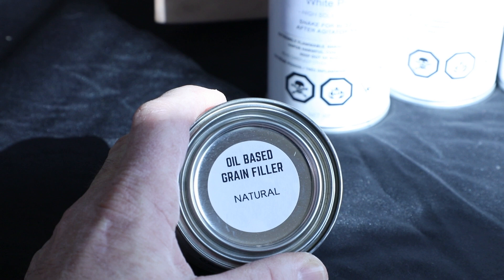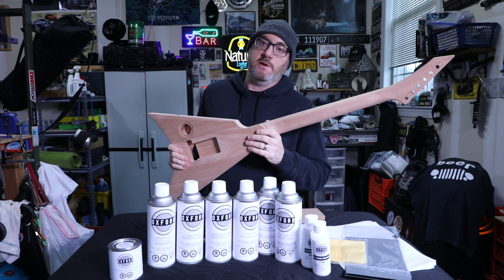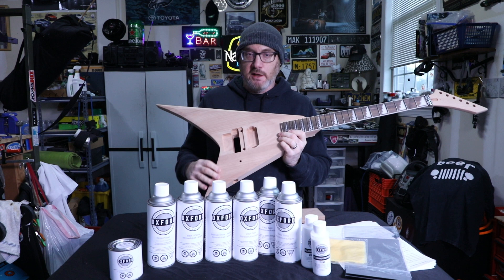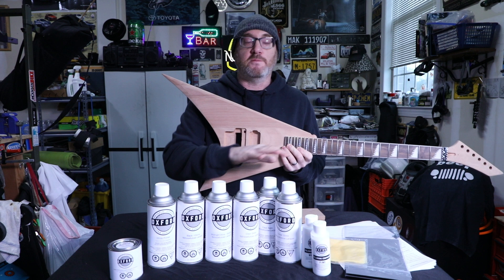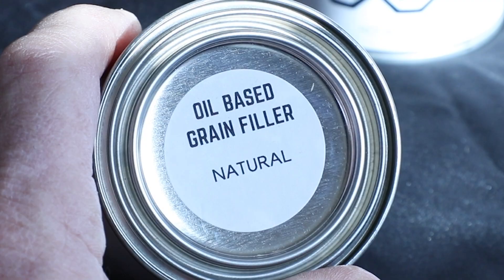The first and probably most important step is grain fill — it comes in a little can and is applied manually. The guitar body and neck are mahogany, which is a porous wood. You can't just start painting because over time the wood will suck up the paint. You might finish it and it looks beautiful, but in a few weeks or months the paint will start seeping into the wood, causing cracking and blemishes.